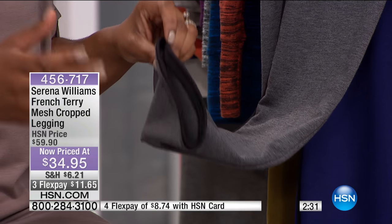Show off the ankle. These pieces are athleisure, but they also have a little bit of a romanticism in them as well.